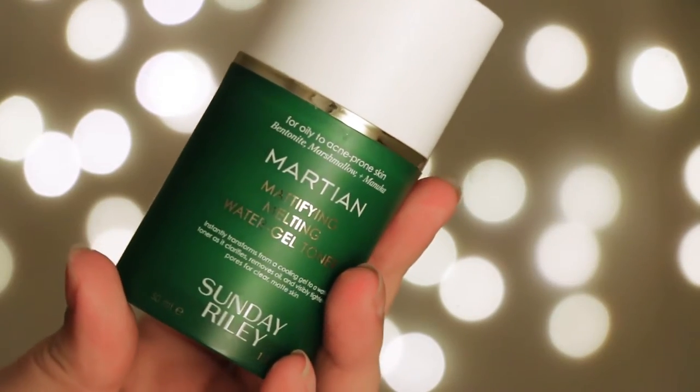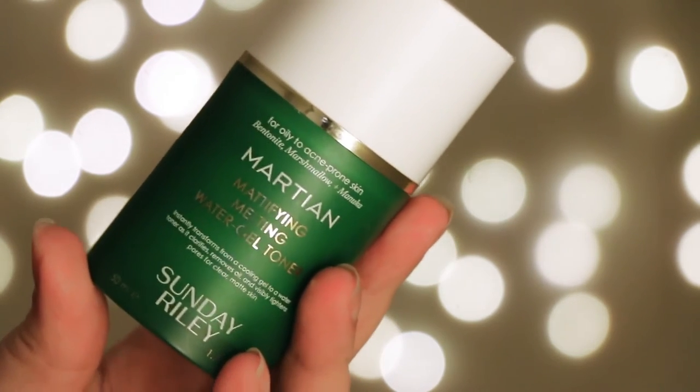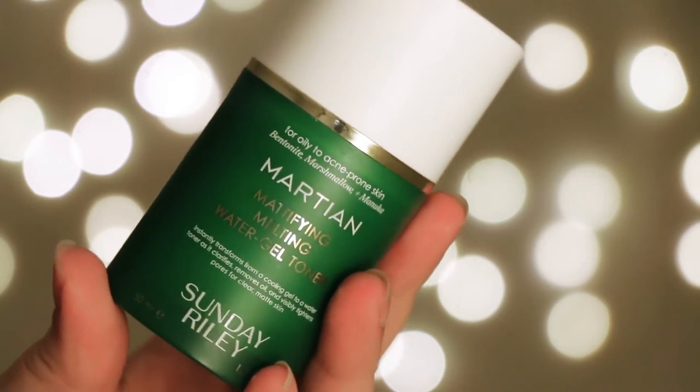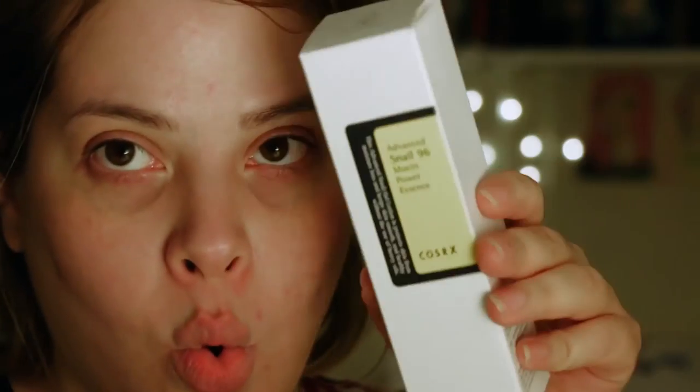So fresh and clean! Now we're going to go into toning because you want to restore your skin's pH. This is the Martian toner from Sunday Riley. It has a lot of ingredients that soothe the skin, but it also has bentonite clay which not only tightens your pores but also controls oil.